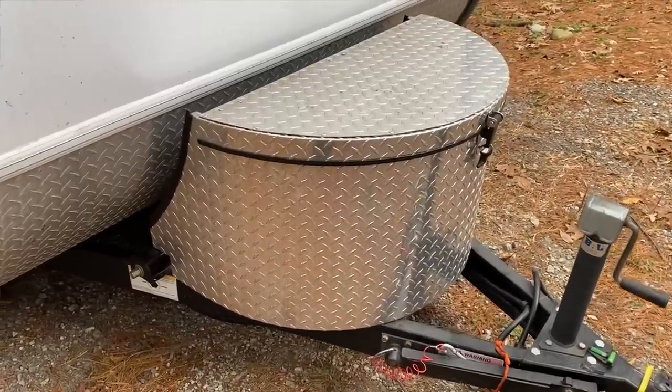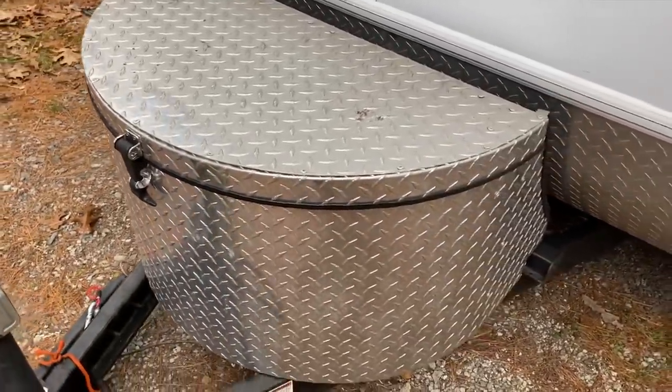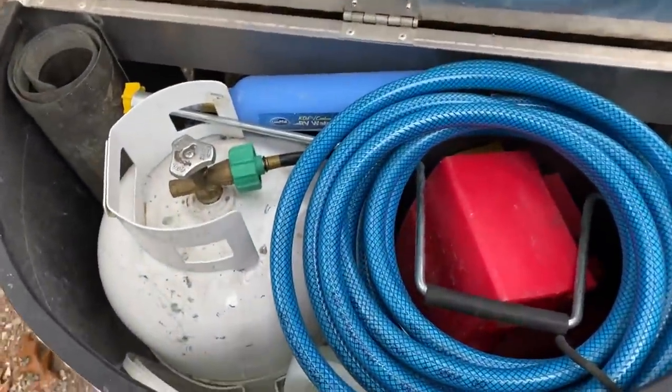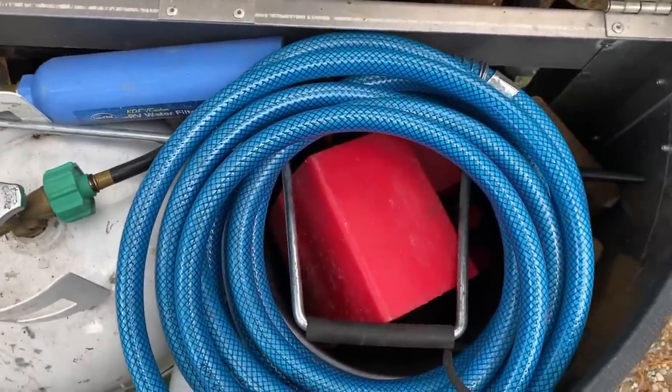The third upgrade was purchasing the diamond plate propane bucket for the front of the trailer, like what you'd find on the boondock light package. The main reasons: it's a little bit larger than the plastic tub that comes on a standard Tab 400, it has a solid bottom so you can store more things without worrying about them falling through, and I really like the look of it on the front of the tab. It was a fairly pricey upgrade — over $500 at the time — but it's worked out well because I can carry a lot of items in there now: wheel chocks, water hose, tools, and lots of other things.